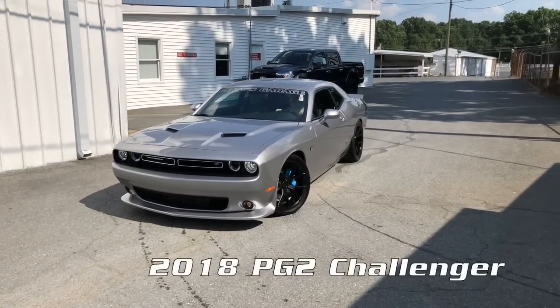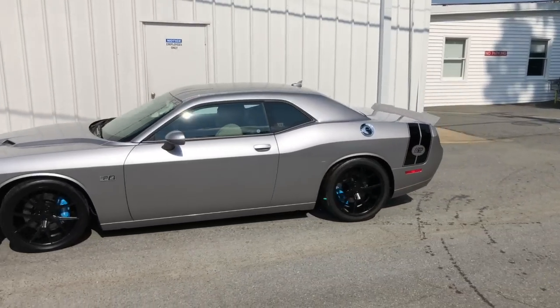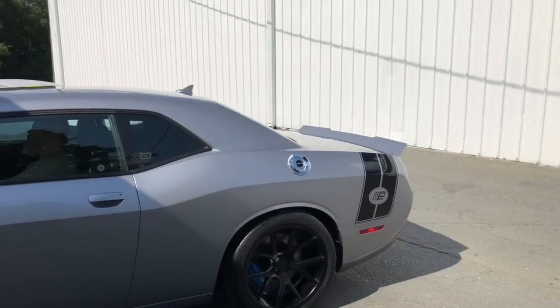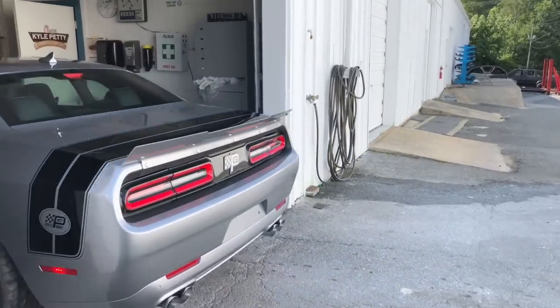What are we looking at out there, Bradley? We've got a 2018 PG2 Petty Garage Challenger — supercharged, exhaust, paint, wheels, tires — just completed and ready for its owner to pick it up tomorrow. That's always exciting. Always a good day when we send one home.